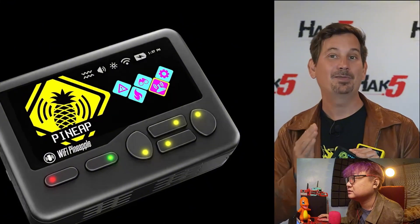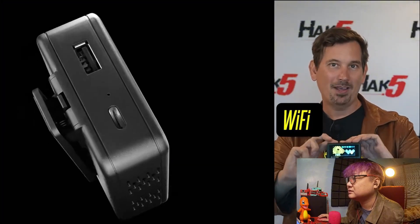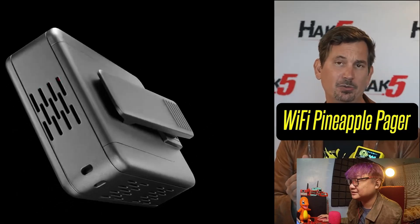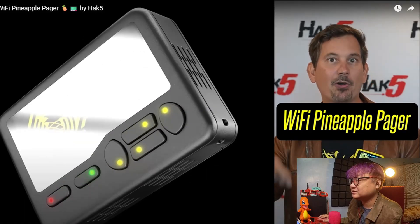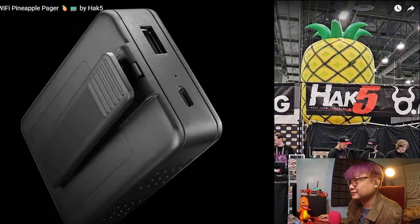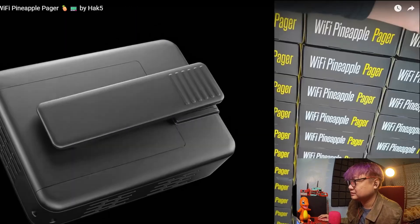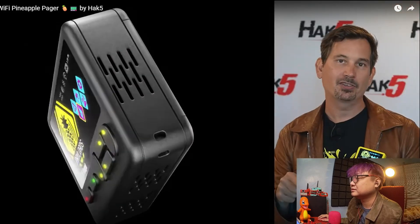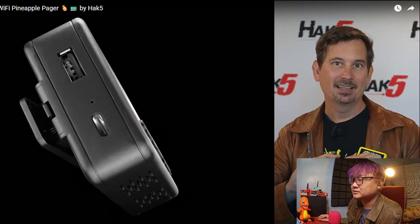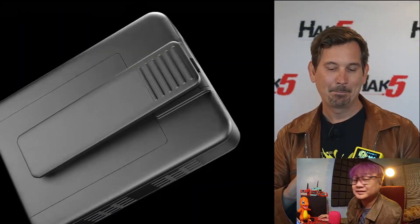I am officially announcing the Wi-Fi Pineapple Pager. I think you're gonna find it so much fun to use, and it's available for pre-order now. Come and see it at DEFCON or hack5.org. The first batch is ready, and your pre-order guarantees you'll have one in hand when this launches later this year.